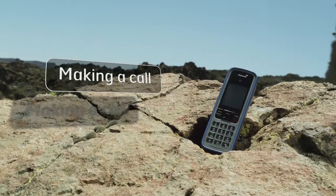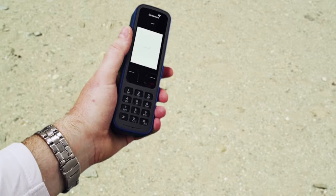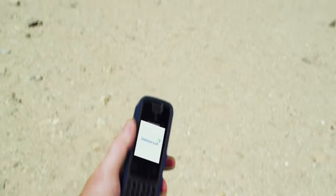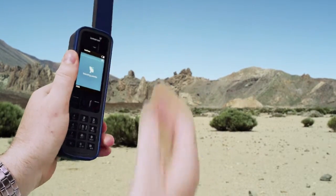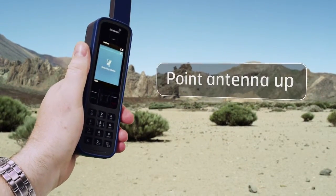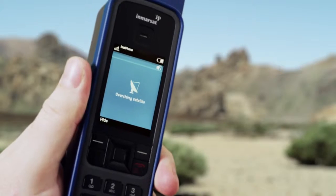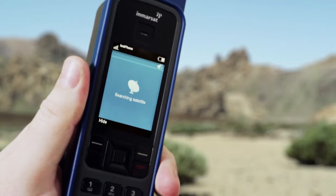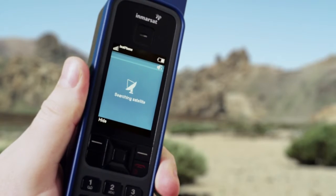No matter where you are in the world, making a call from an iSat Phone Pro is simple. Switch the phone on and make sure you're outside with a clear, unobstructed view of the sky. Hold it upright and deploy the antenna so it's pointing straight up. You'll see 'Searching Satellite' as the phone automatically acquires a GPS fix and connects to the InMarsat network.